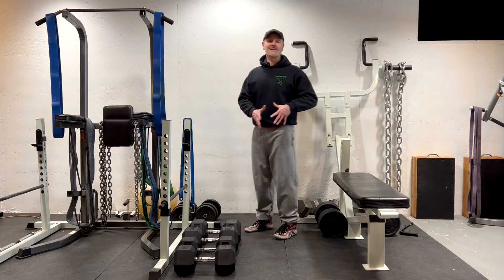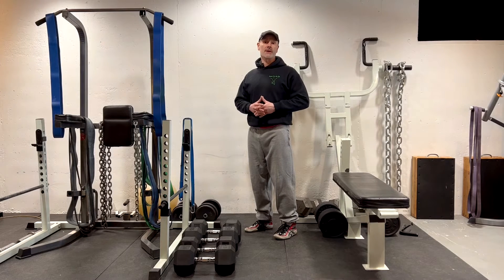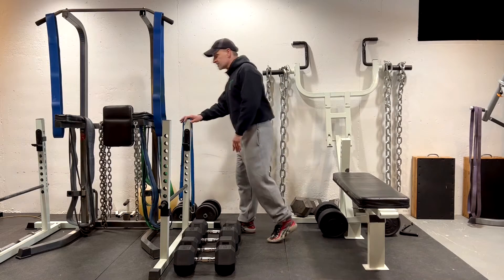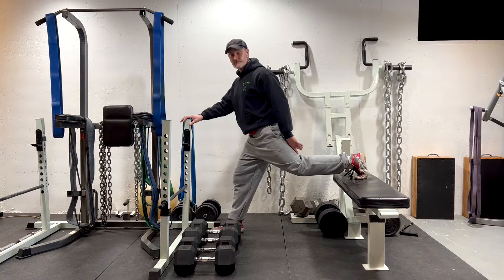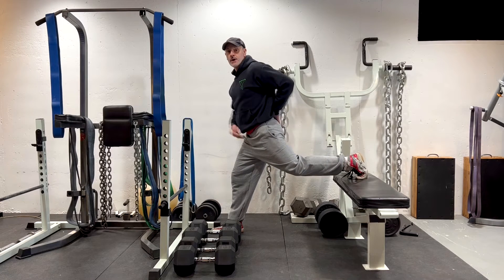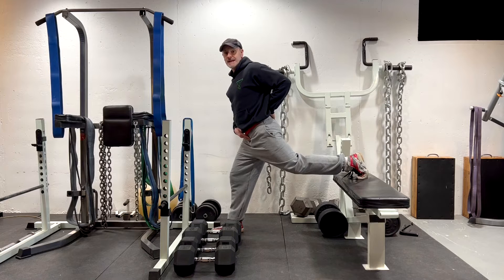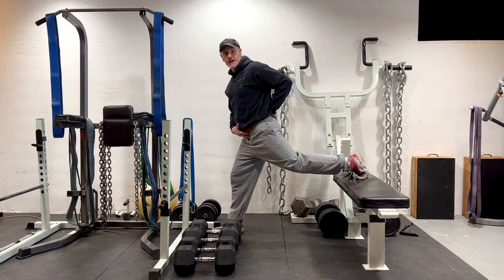We're going to plug these concepts into a more intermediate to advanced exercise using the Bulgarian split squat. The Bulgarian split squat has the leg elevated behind as opposed to flat on the floor. This allows the hip to go back even further, creating more danger of anterior pelvic tilting for those with spondylolisthesis vertebrae that are aggravated with extension — which, as I said, many are.